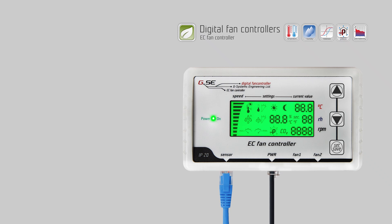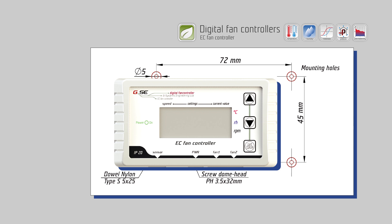How does the GSE EC fan controller work? Use the drilling template supplied with the controller when mounting the controller to your wall.